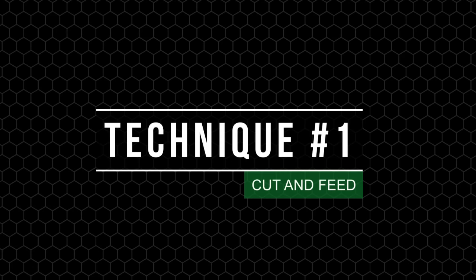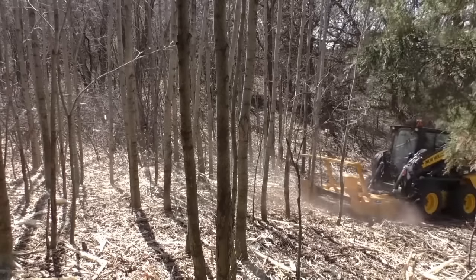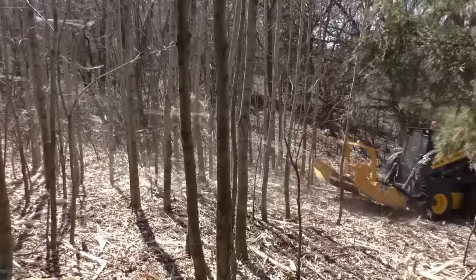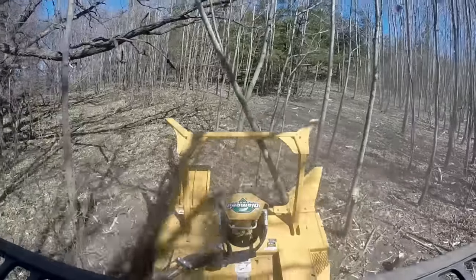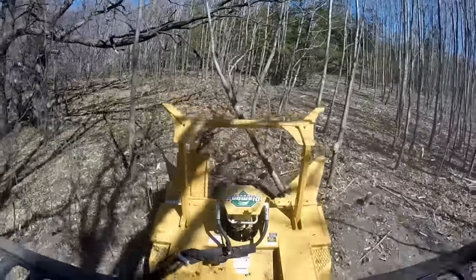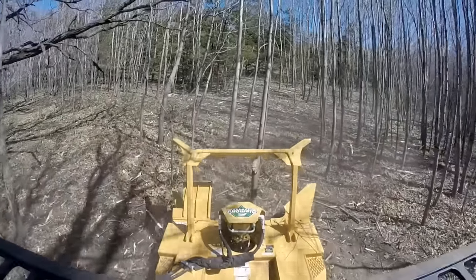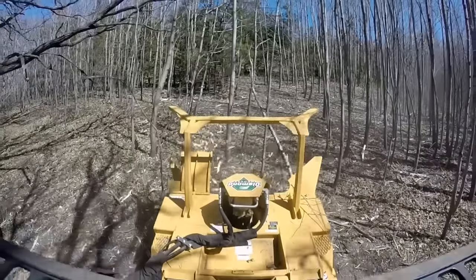The first technique is the cut and feed. This most common technique works best on material two to six inches thick. To execute this technique effectively, cut with the right-hand side of the dish so the dish can feed material into the head. Cut the tree at the bottom and scoop the tree up like scooping a load of dirt into a bucket. Allow the tree to fall into the hook located at the top to hold the tree in the right position for processing. Then angle the tree to be the same angle as the dish to pull the tree in and grind it.